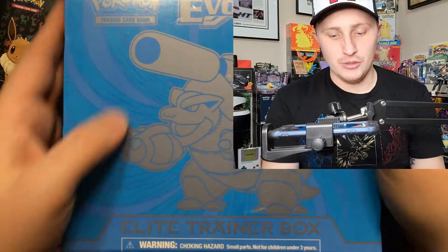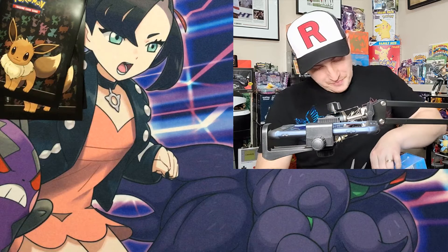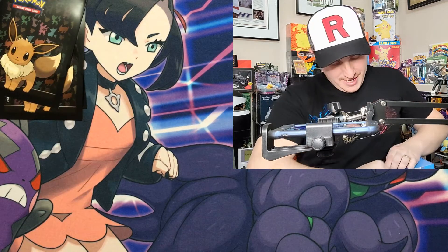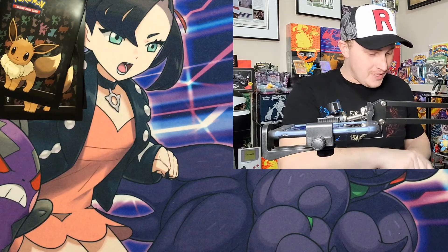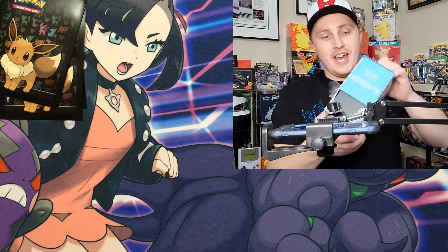We've got the opening camera set up now. Here's the Evolutions box with the Blastoise artwork. We're going to go ahead and open this up and break the seal. I know it's a collector's item but I've never opened one, and the channel is growing quickly, so please like, comment, and subscribe below.